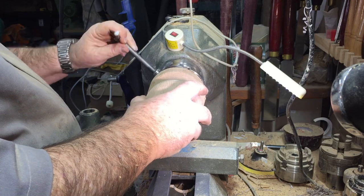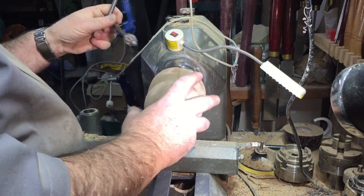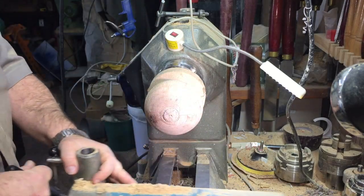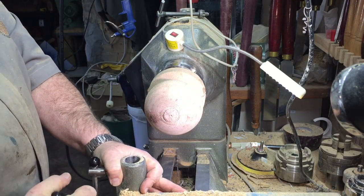I'm making now a jump chuck that will fit the inside of the ball. The jump chuck is already made from the previous project that broke, but now I have to modify it to work for this ball.